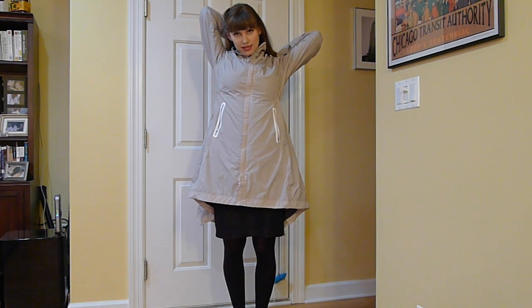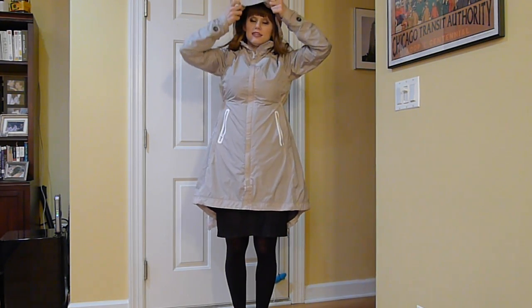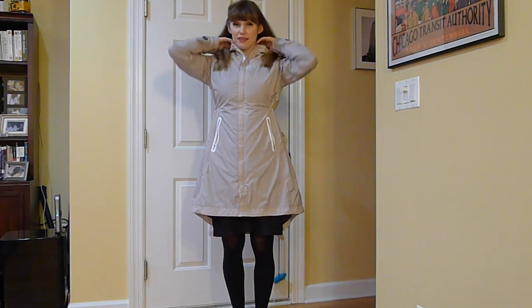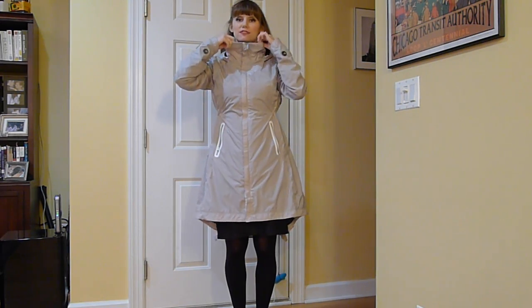You can put the hood up. This hood is bigger than a usual hood, so that it can fit easily over a bike helmet. If I had my helmet on, I could put this over it. And then it zips all the way up to here to help keep wind out of your face.